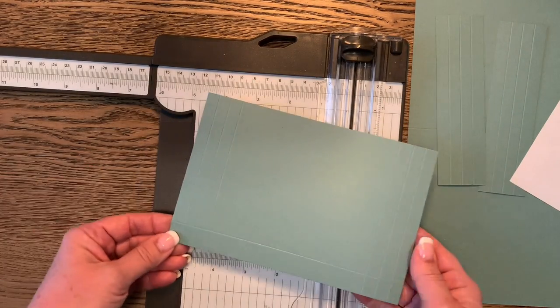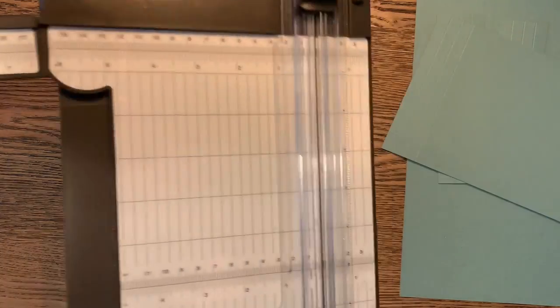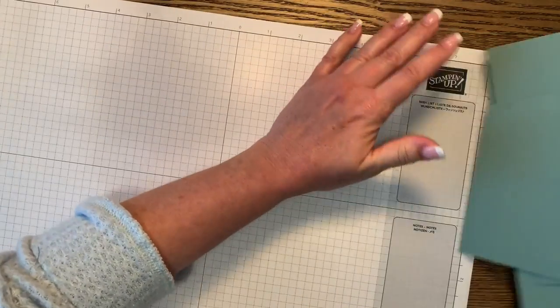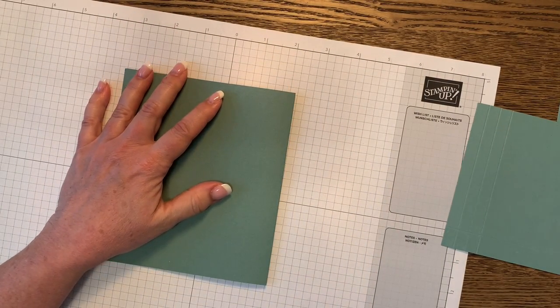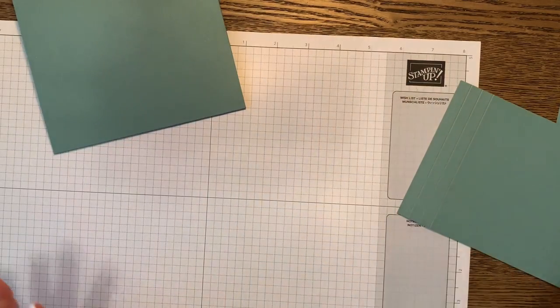This completes all the cutting and scoring for the base envelope and the front pocket. Now let's bring in a piece of scratch paper because we're going to start gluing. Let's start with the base of the envelope, the biggest one — let's fold that and give it a good crease with your bone folder.